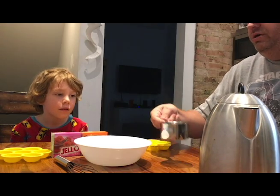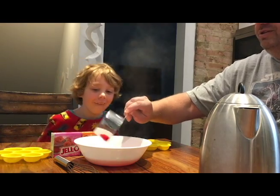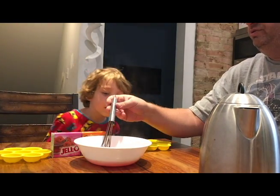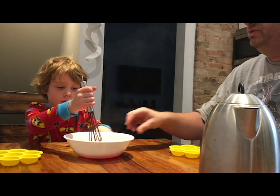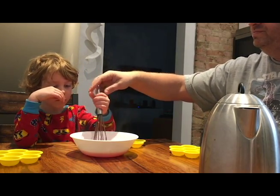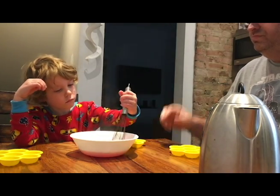So we just pour that in there to get started. Oh, what color is it, buddy? Dark red! Okay, so now we need to mix this up. Can you do the mixing? Move your packages out of the way here. Be careful, it's hot — mix it really good, really slow. We don't want to splash it anywhere. You help me keep mixing — there you go, you're doing great!